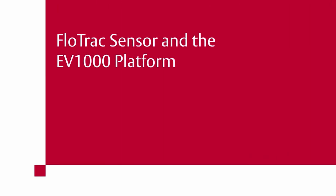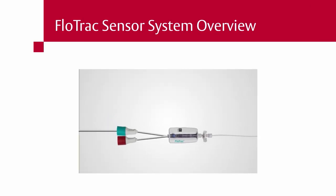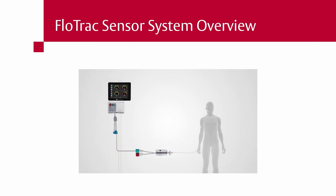FlowTrack Sensor and the EV-1000 Platform. Proper setup of the FlowTrack Sensor for use with the EV-1000 Clinical Platform requires the following components.